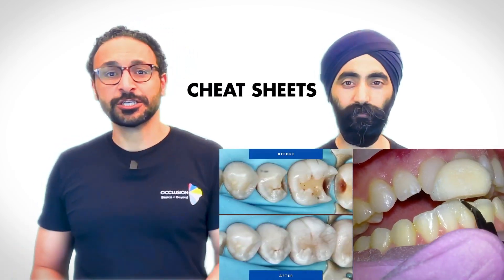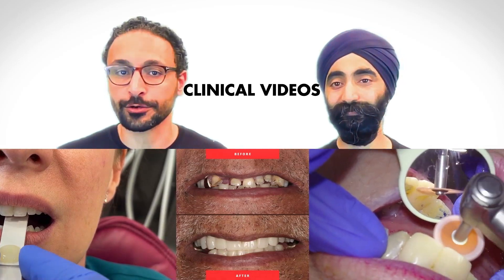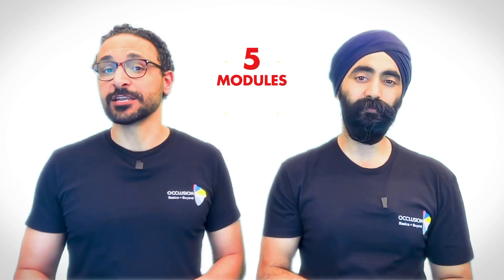We've got a range of cases, cheat sheets that will make your life easier, and clinical videos that show you things no other occlusion course has ever shown — like the exact moment the bur touches those blue and red marks, so you can say goodbye to smudges and hello to clarity. OBAB is packed with five modules and over 160 lessons. We can't spill all the beans in this short clip, but we're going to give you a sneak peek at some of the key lessons.